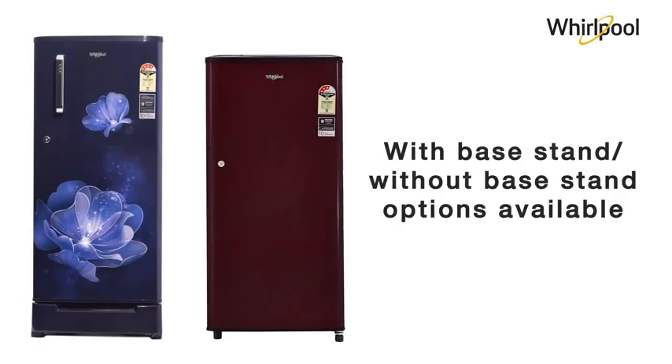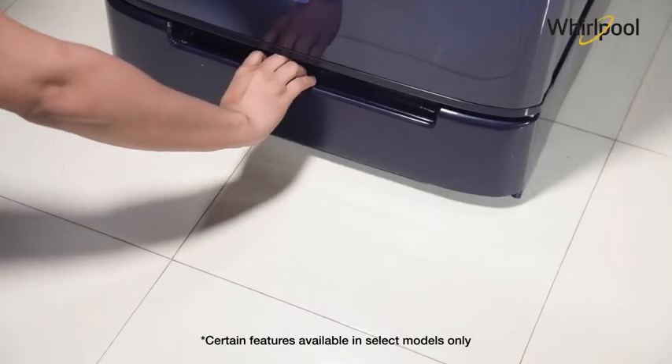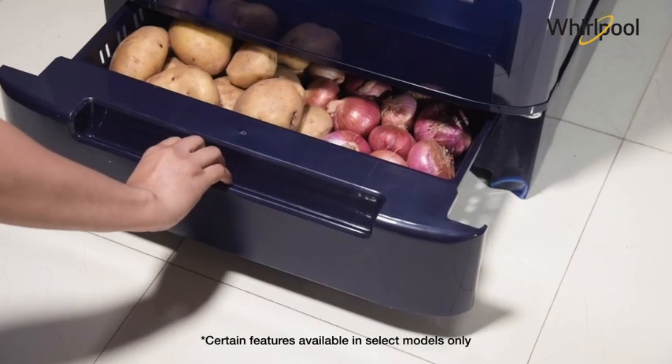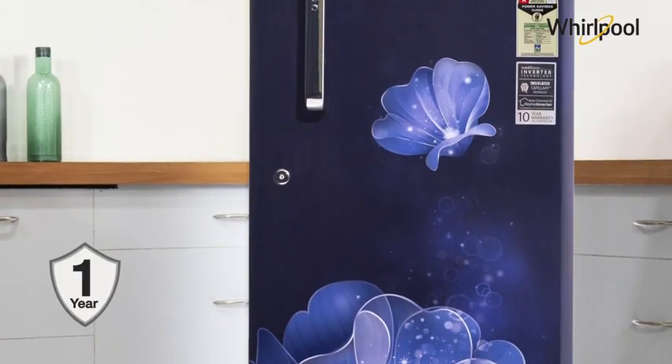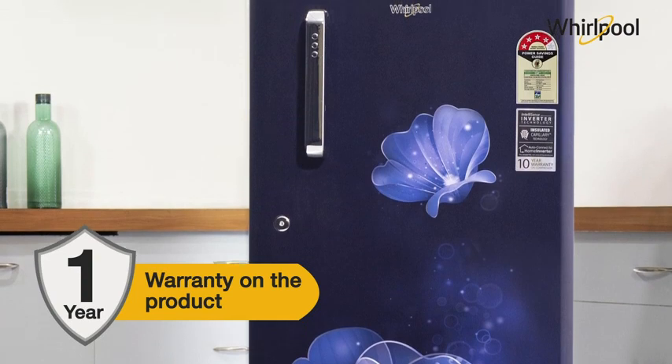Our products also come with a base tan variant which can be used for the storage of dried food items such as onions, potatoes, etc. This range of refrigerators comes with a warranty of one year on the product.